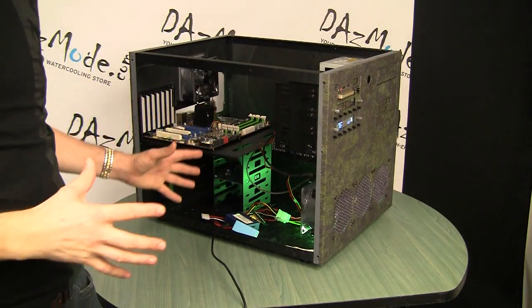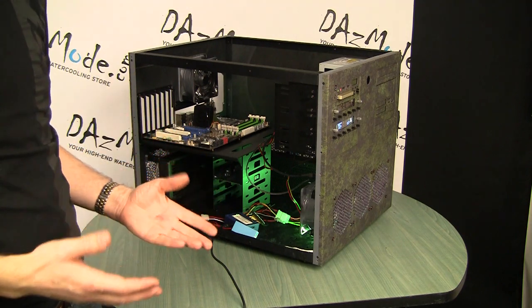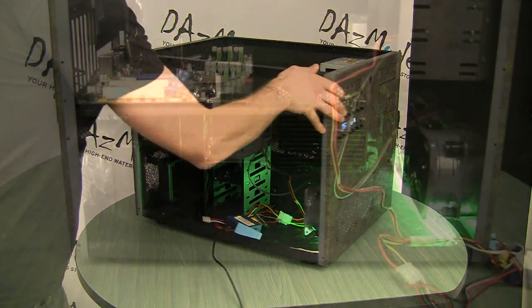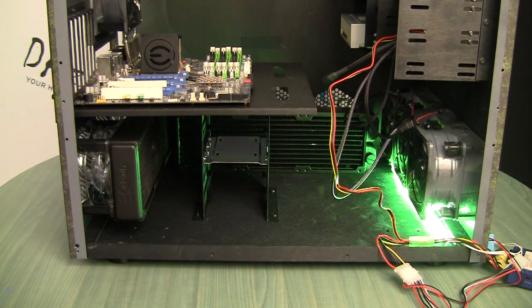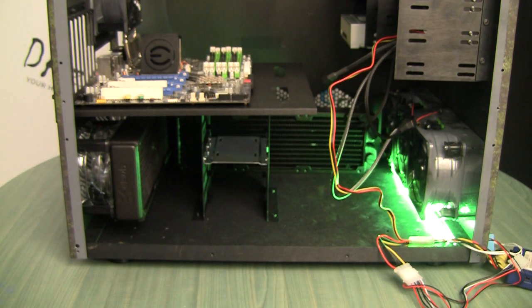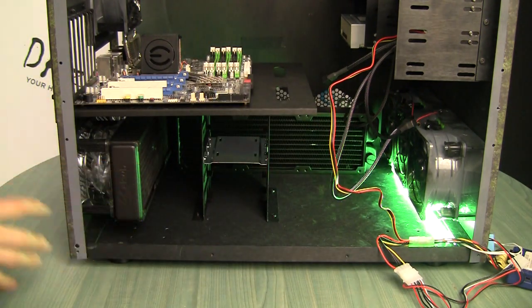Hey guys, I was looking for a radiator placement in this case for a couple of days and I would like to share some considerations. My most natural place to put one of the triple radiators in this particular case would be on the back. We have airflow across, hot air pushed out on the back, no obstruction with any of the components, even with thick fans, enough space to do everything.